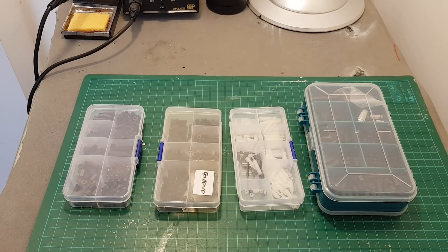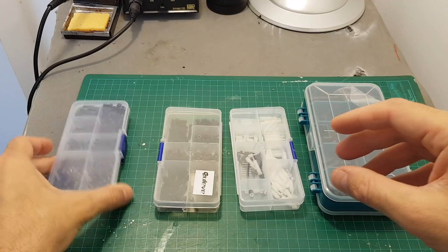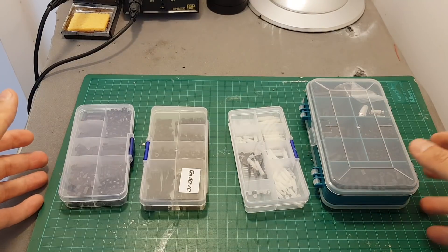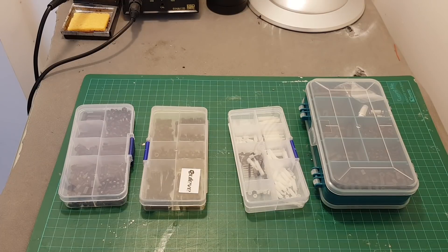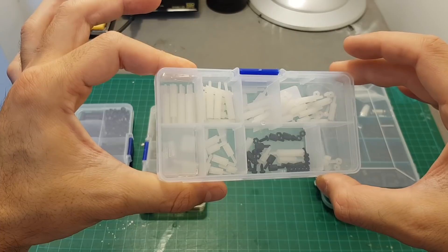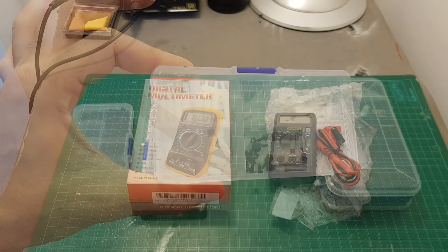Screws and nuts are always useful to have, so I recommend getting a couple of sets — plastic ones as well as metal ones. Sometimes a frame kit is missing some screws, so it's always good to have extras. If you're a fan of micro quadcopters like me, you should also get M2 screws, because most 15x15 and 16x16 millimeter boards use M2 screws.